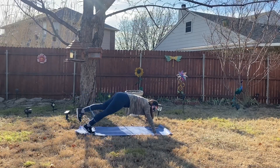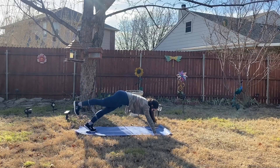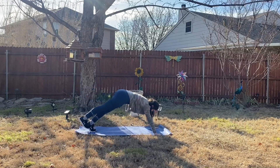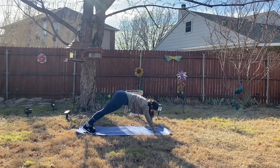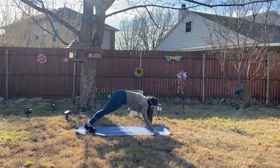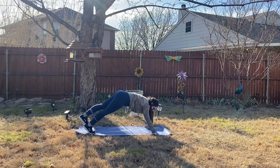If you want to point your toes while you lift, you can do so. And if you need to come up onto your fists as well, that's okay.